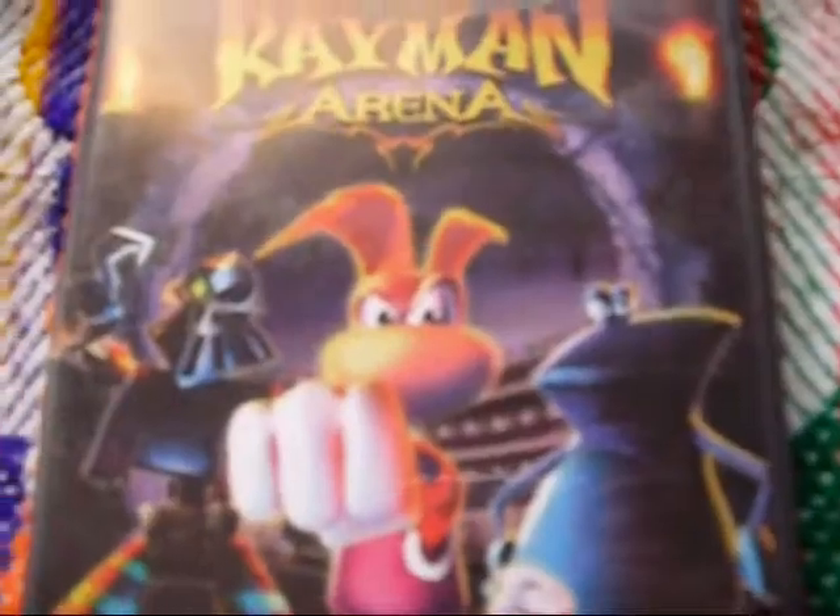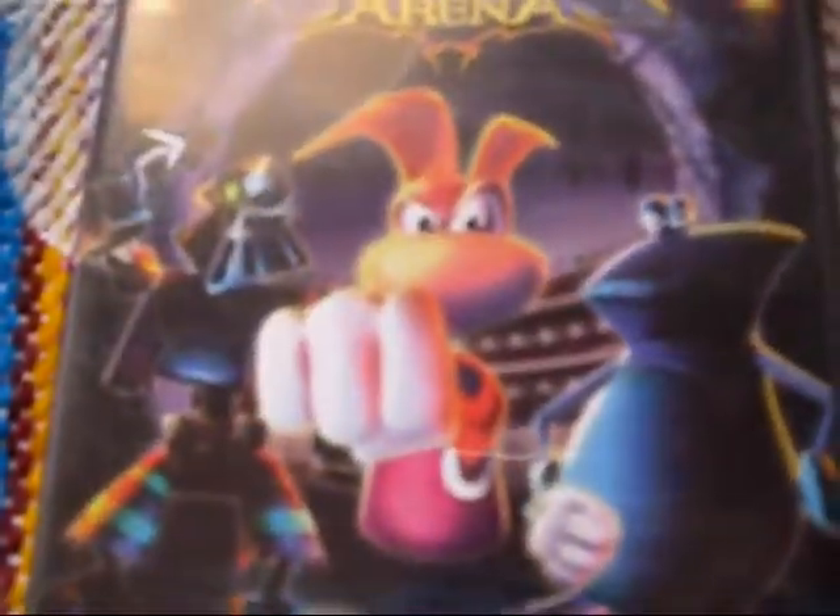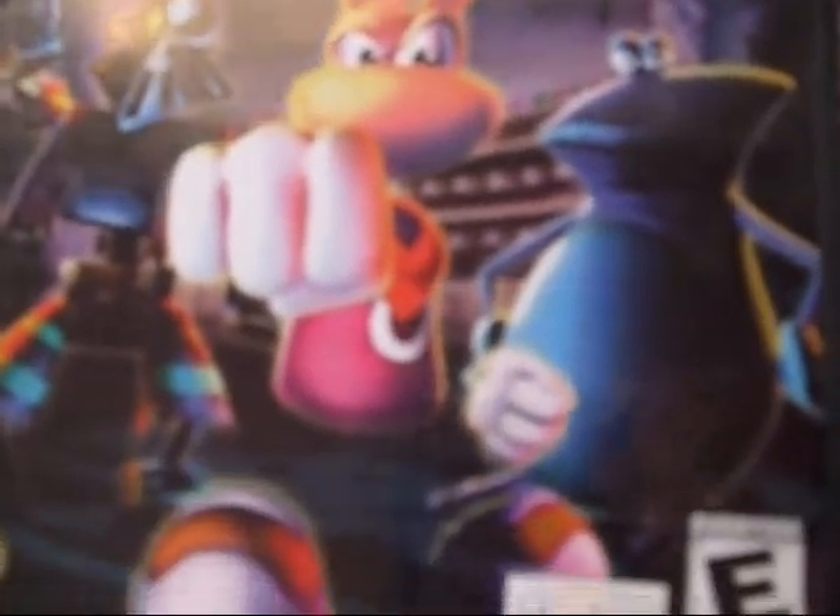Rayman Arena. This game really isn't that great — I just have it, so whatever. I don't remember — oh, it was racing or something? You could just run around as Rayman and trot along, try to beat the other players or computer players. But anyway, this isn't really anything special. I don't even know why Rayman was ever popular to begin with — like, what is he even?